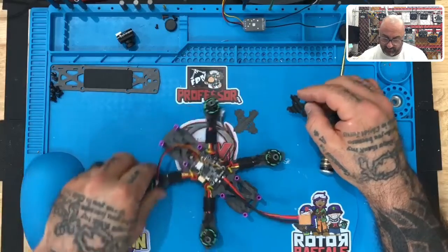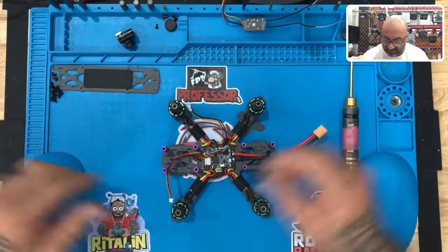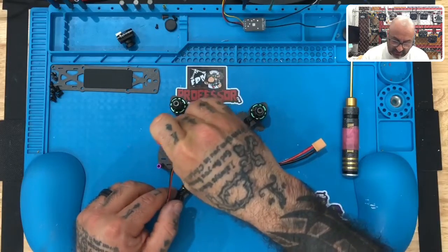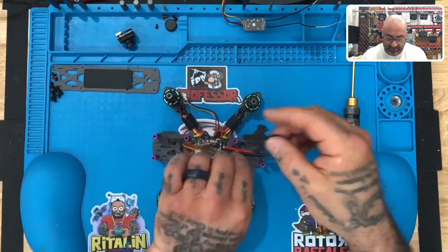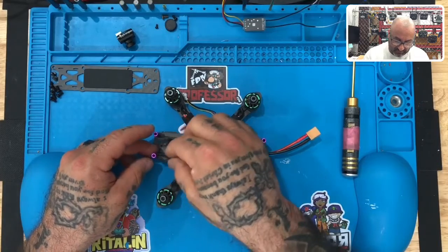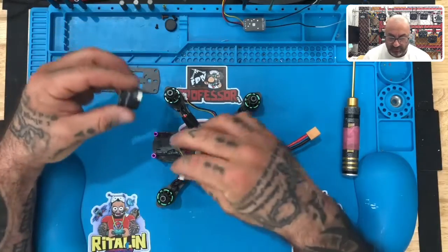The hole being closest to the front of the drone. I'm going to turn my drone sideways — the front is now to my left and the back is now to my right — and I'm going to put the first bracket in just like this. Then I'll take the second bracket and do the exact same thing. They're going to be kind of loose and may fall out — that's no big deal.